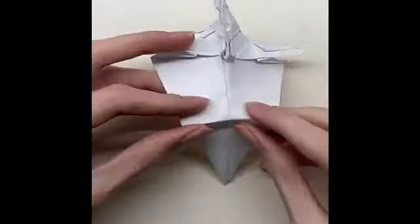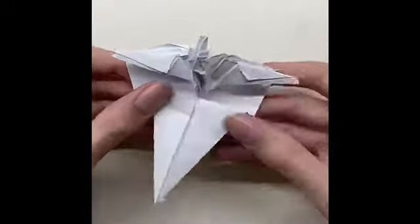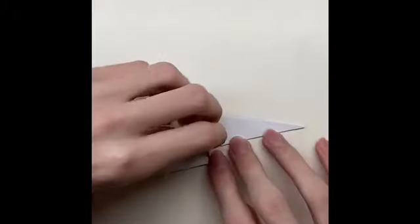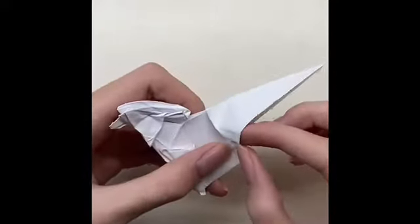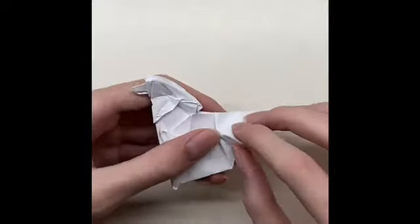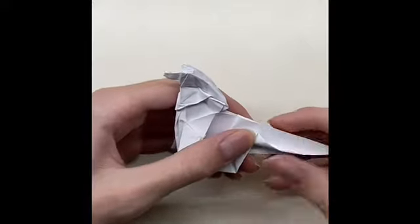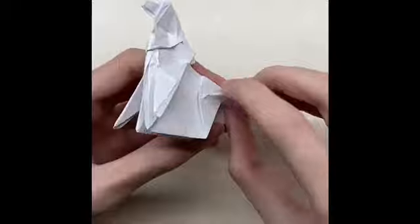Fold the line onto the other line, then close the paper. Fold the paper a little and then fold the paper. After that, fold the paper inside the paper, then do the same thing on the other side. Fold the paper.